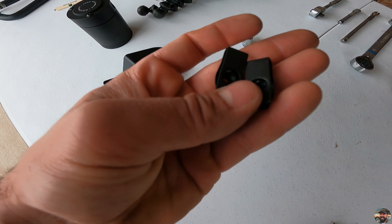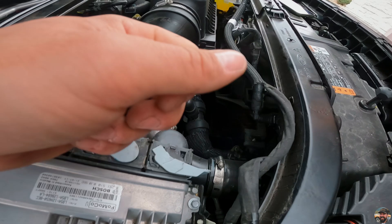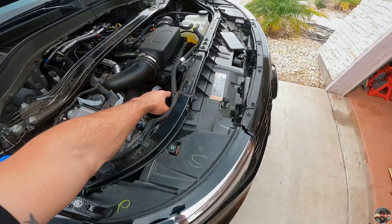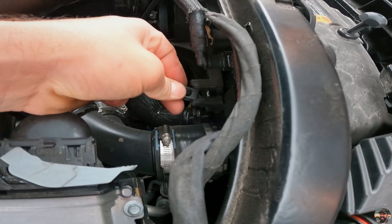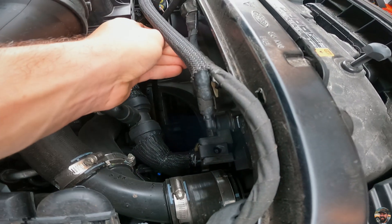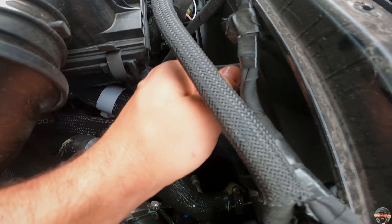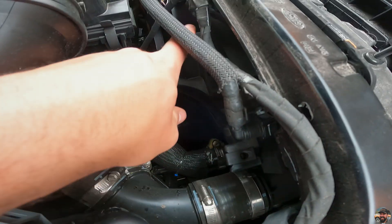Step two: install the two nut clips on the passenger side of the fan shroud, right here in the front — right here and there — in relation to the front of the car. These are just going to slide on just like that. Number one, number two, and they snap in place. That's step two.